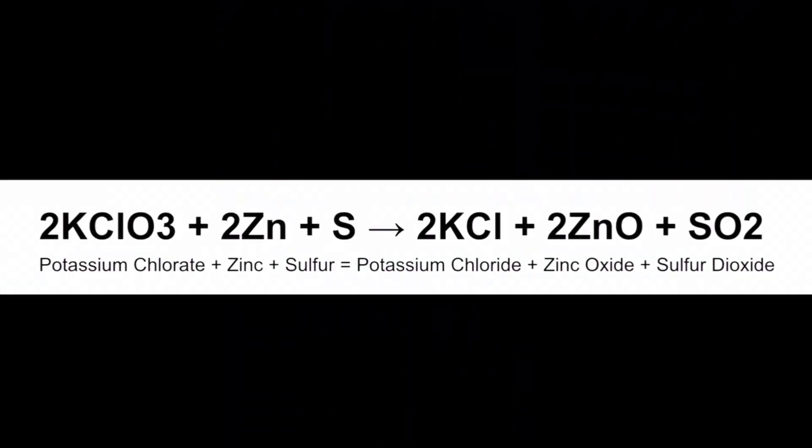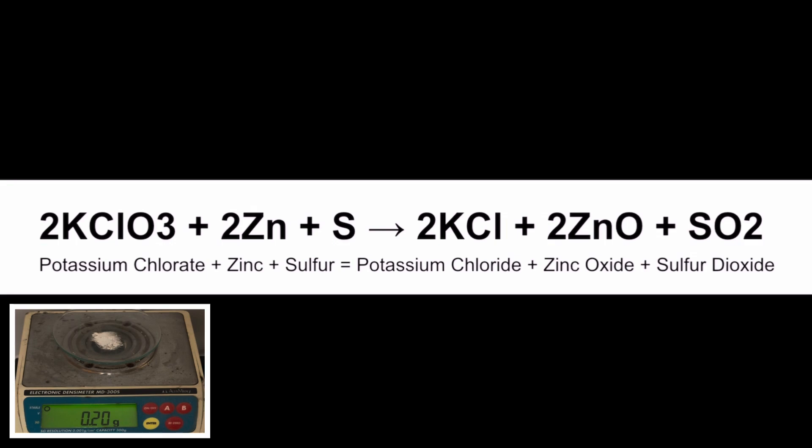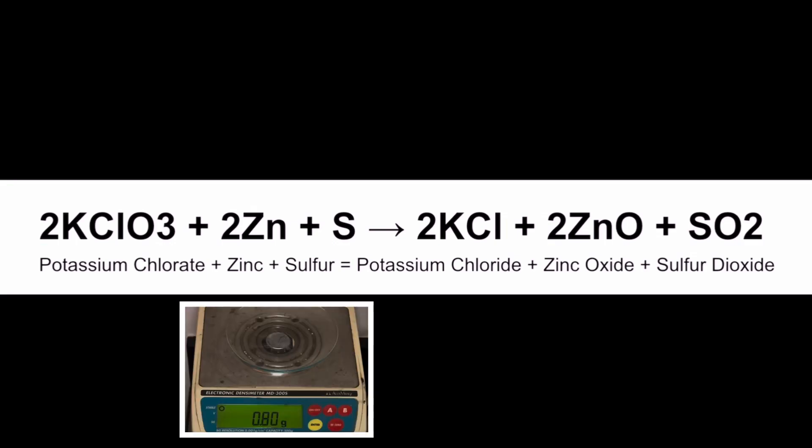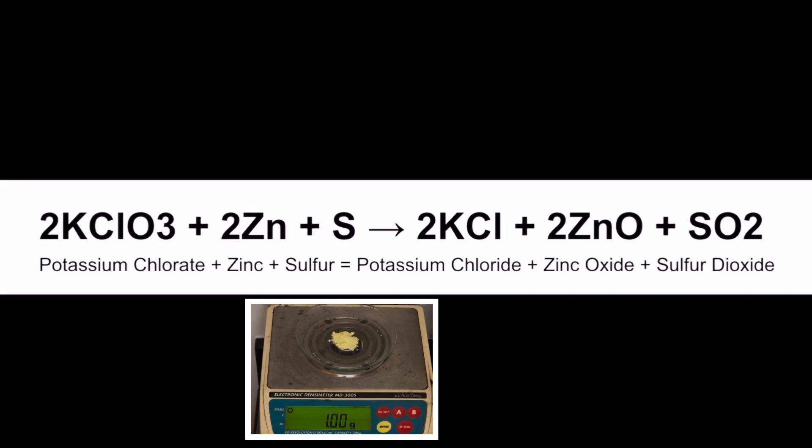Here's the balanced equation for this awesome combustion reaction. We begin with the reactants potassium chlorate, zinc, and sulfur. We have two moles of potassium chlorate — that's the 2KClO₃ — and we have two moles of zinc, that's the 2Zn, and one mole of sulfur, S.